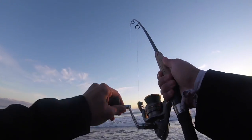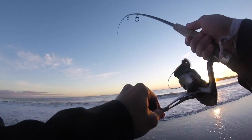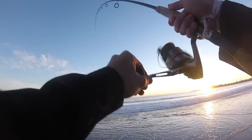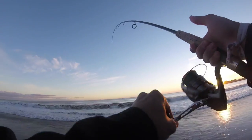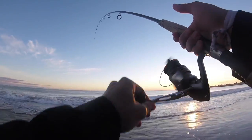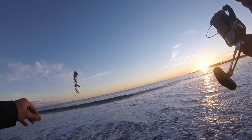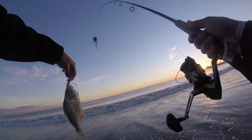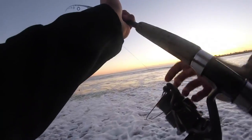There we go, there's one! I knew this beach would produce. I think I got some seaweed with him too so he's gonna feel a little heavier than normal. I don't think he's a monster, but just happy to get back out here in the surf — it's been too long since my last outing out here. There he is. Nice little one, probably eight to ten inches something like that. Quick release. All right, we're running out of light here.